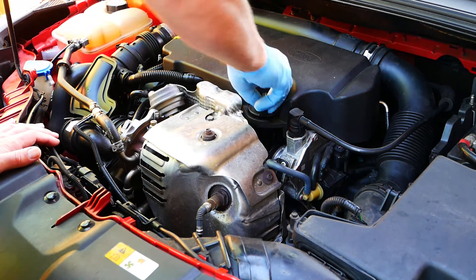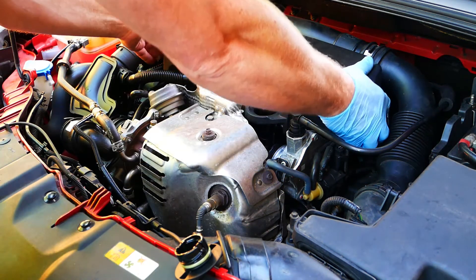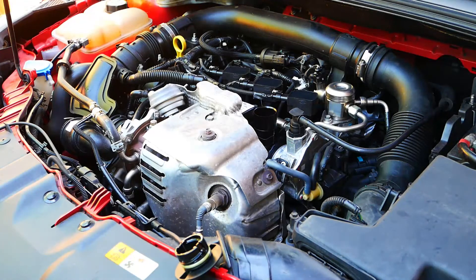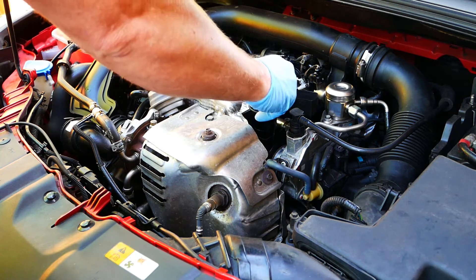Undo the oil filler cap, then you can remove the engine top cover. Make sure to put the oil filler cap back on so nothing falls inside the engine.